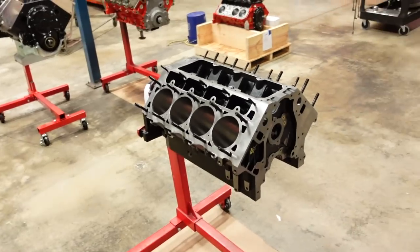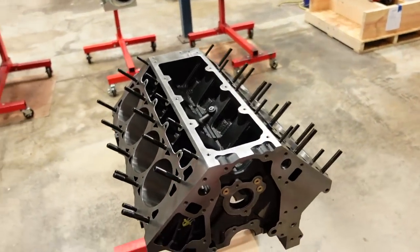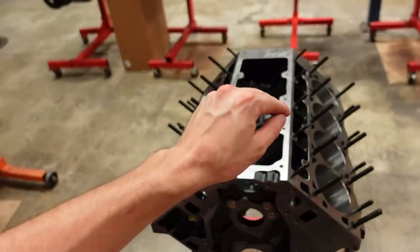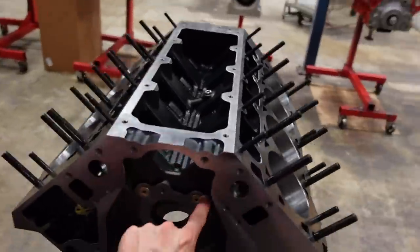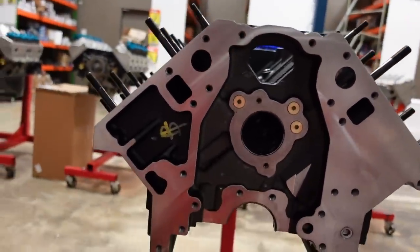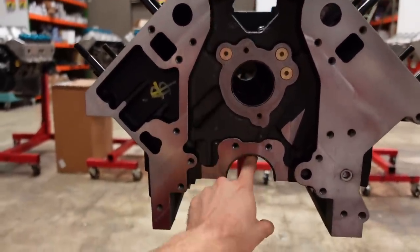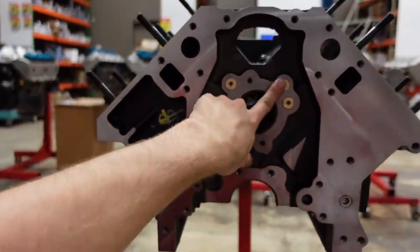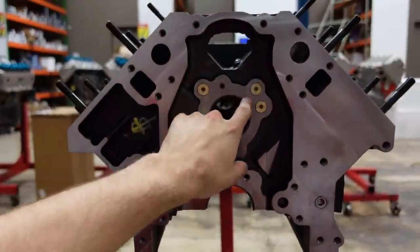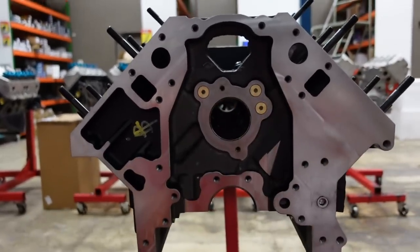Every great engine needs a great foundation. So for this build we're going to use Dart's SHP aftermarket engine block. This block has a couple really nice upgrades that make it special over a factory block. My favorite one is the fact that it has a 3-galley oil system. Factory LS blocks only have a 2-galley system, which means the camshaft and the mains, which oil the crankshaft, have to share a galley with one bank of the lifters. The 3-galley block design gives the cam and mains its own galley, giving better oil flow through the engine.